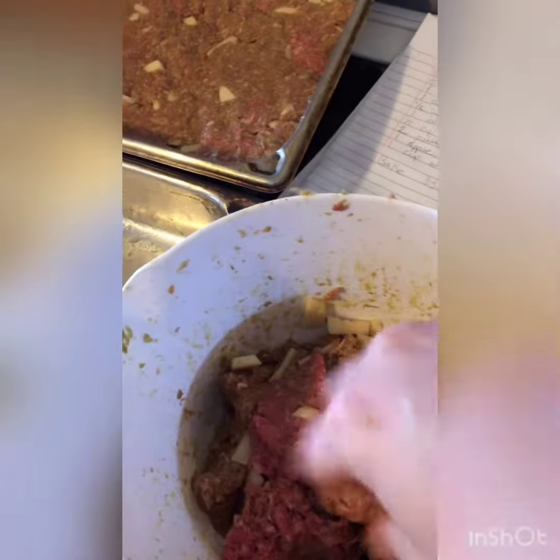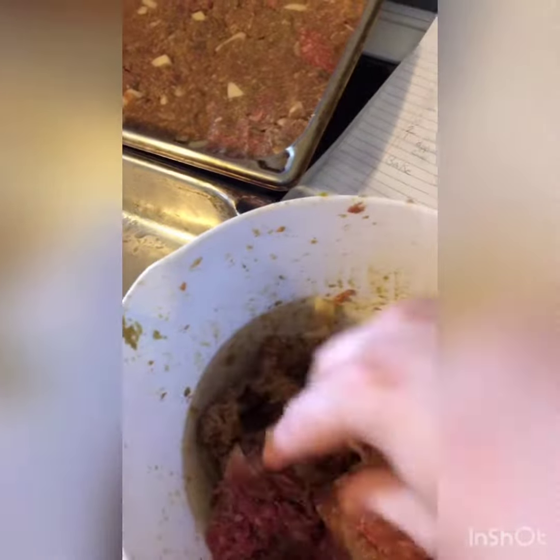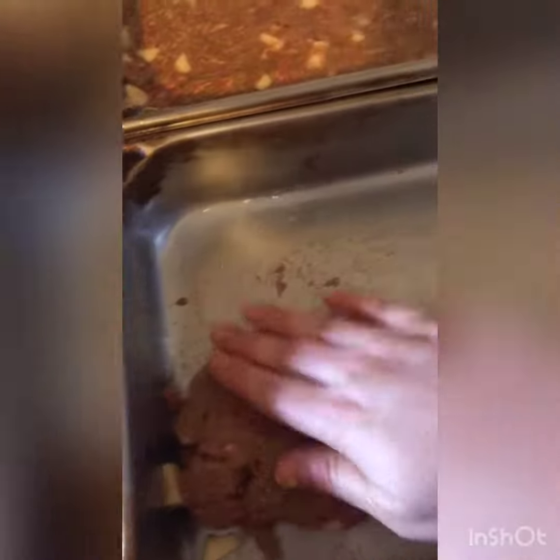As your ingredients are mixing up, set the temperature to 350°F to preheat and get ready to put it in the oven. So far I've got one tray ready and I'm going on to the next one.